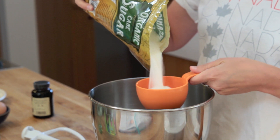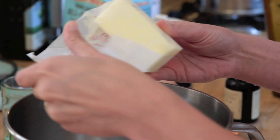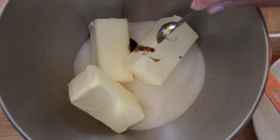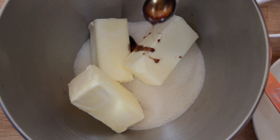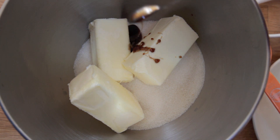One and three quarters cups of sugar, one and a half cups soft butter — three sticks — and one teaspoon of vanilla bean paste. I'm preheating the oven to 325 degrees and then we're going to beat all of this together until it's pale and creamy.